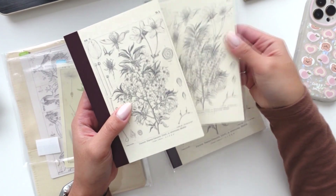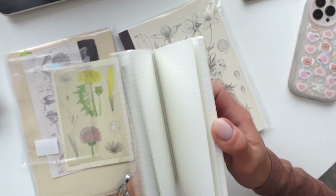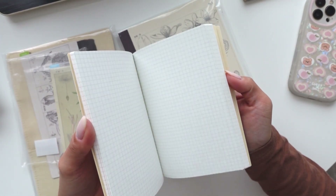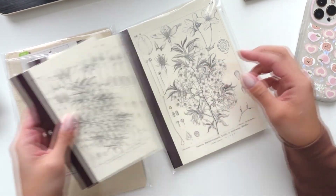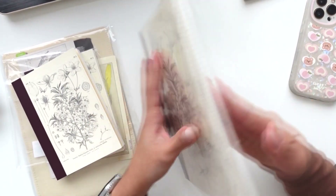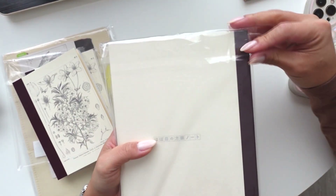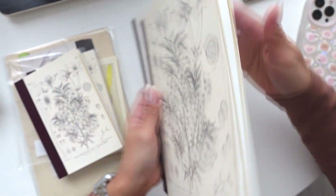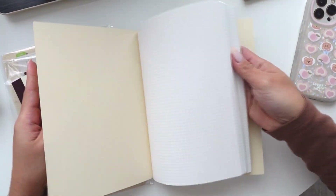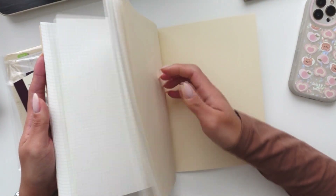I got two of the A6 size — oh my gosh, so pretty. I'm sure I will be using these, especially for journaling or even memory keeping for trips and stuff like that. I also got the A5 size. I was looking through my stash and found that I don't have a lot of A5 size anymore. I usually use these for jotting down info for my shop — I go through notebooks quite a bit, mostly for to-do lists and things like that.